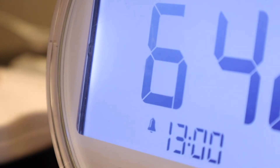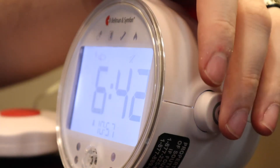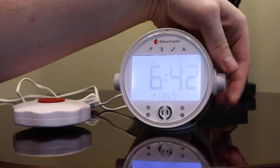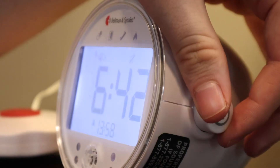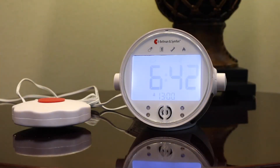Next, let's set the alarm. To set the alarm, press in the right dial and turn it to set the hour. To set the minute, press the dial again and then turn it to see the minutes start to change. Pressing the button again will save the time.